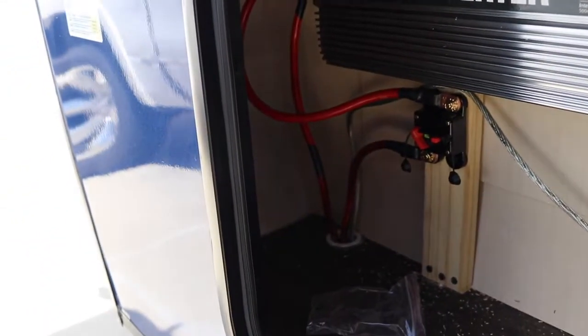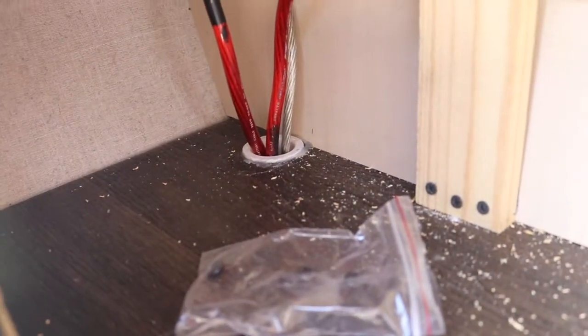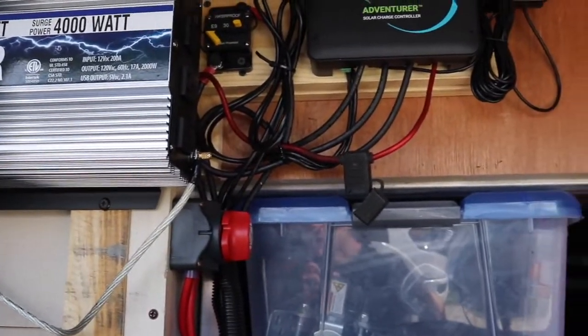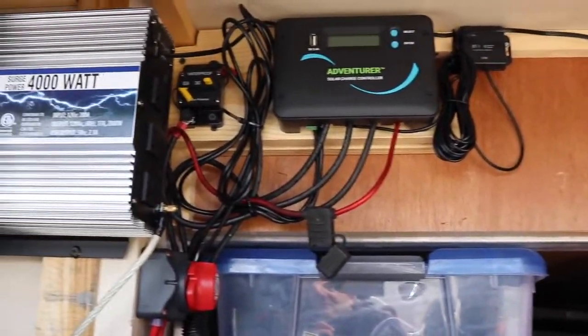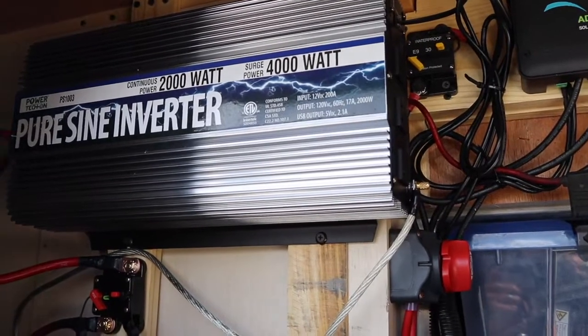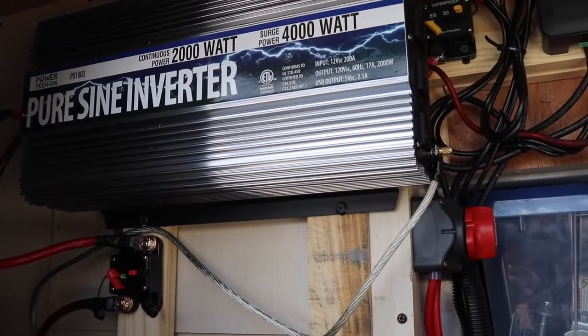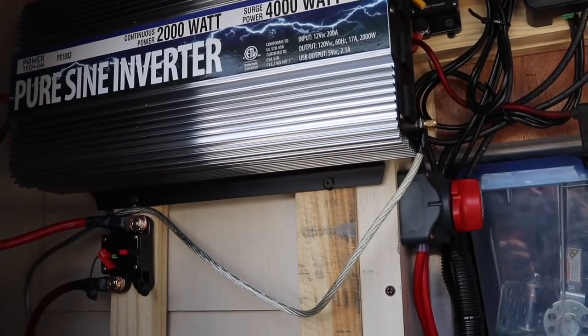Today we're going to show you the step-by-step process on how to install a power inverter in your travel trailer. We install ours in the baggage compartment up front, but depending on your situation you might want to install it elsewhere. Keep in mind you want it as close to the battery as you can. Welcome back to the Savvy Campers — let's move into this project and get started.